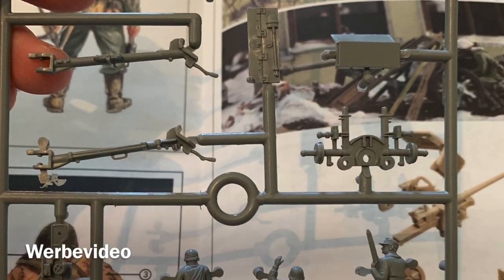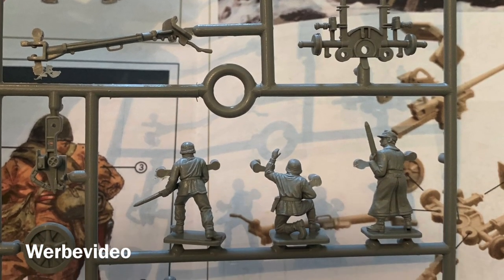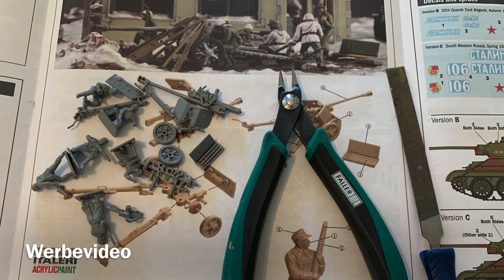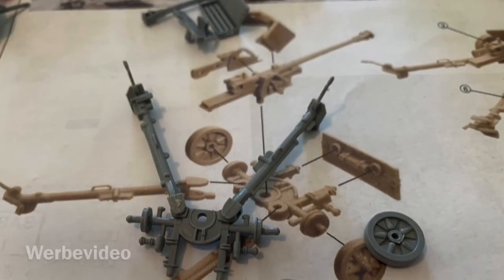The gun and infantry on the sprue look very good, so the first step is cutting them out. I am using FALA clippers for it and a file. I can recommend the FALA — I have been using it for years and it is still sharp.